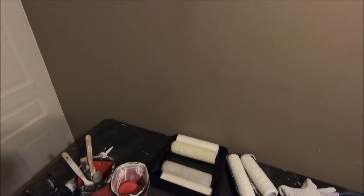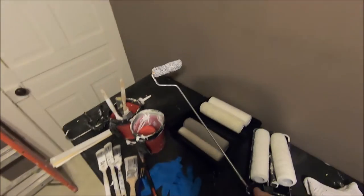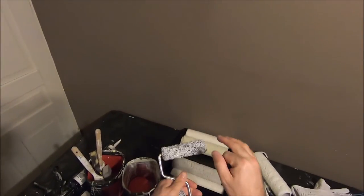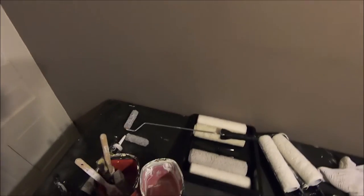Another essential would be these little four-inch roller sleeves with a pole. This is quite a long one — I have different sizes — but you definitely want to get these. They're great for in behind toilets, rolling on doors, or other smaller areas that you need to get into.